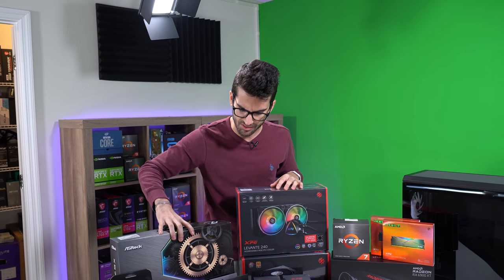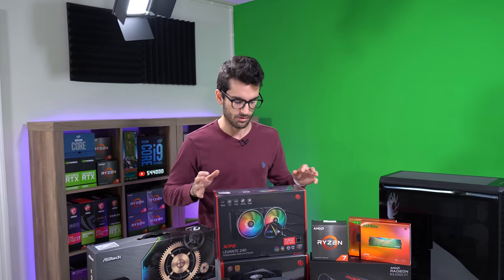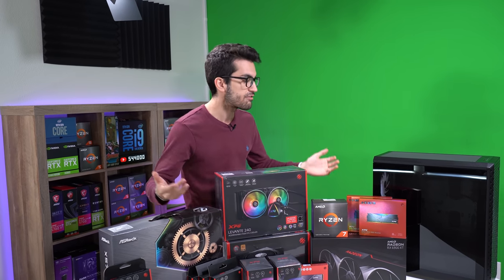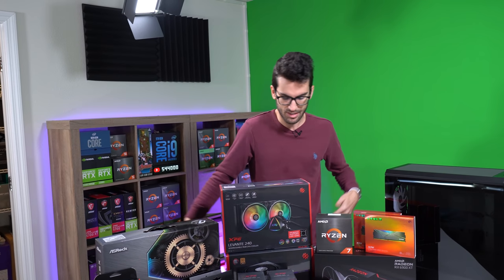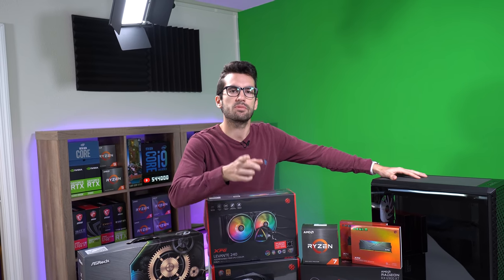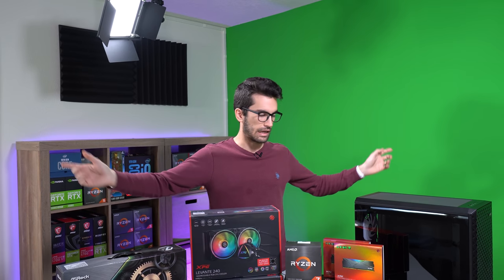The motherboard doesn't have any red accents, but it's more or less a neutral gray and black tone. The fact that we have RGB pretty much everywhere else means we can customize those lights to fit the color scheme. I've not built with most of these parts from XPG, just because I didn't know they existed — but that's why this video exists. Big thanks to XPG for sponsoring this video and sending all these components. Let's get to it.